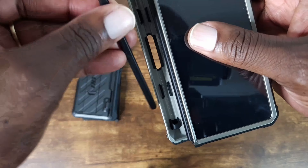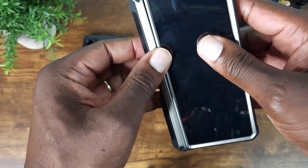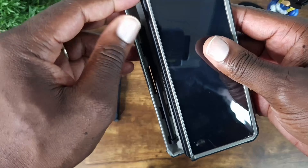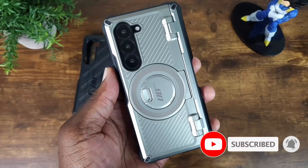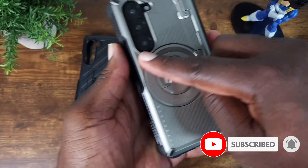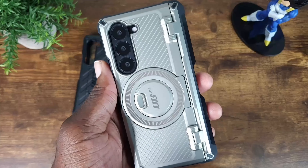Get that S-pen, snap it in. Again, you have the MagSafe ring here, so you can charge this using MagSafe.